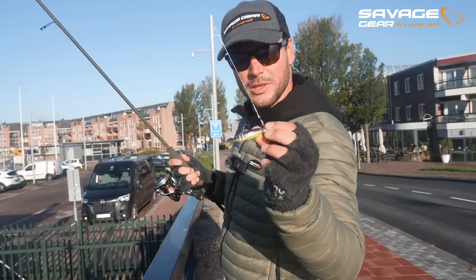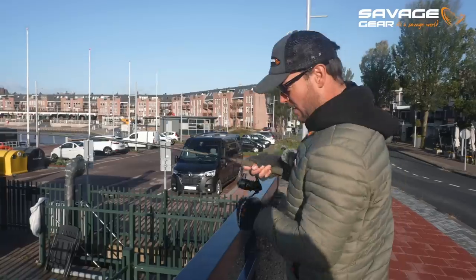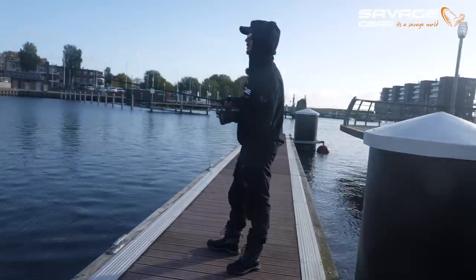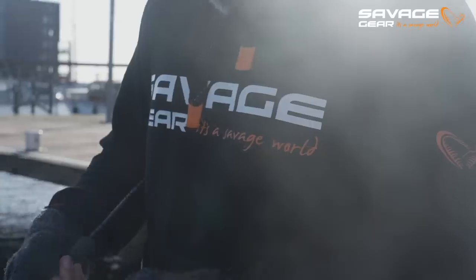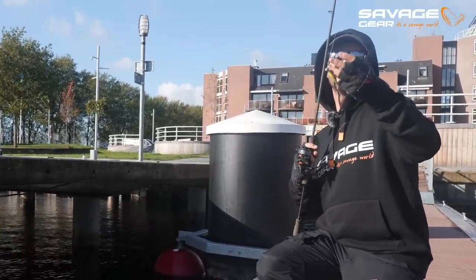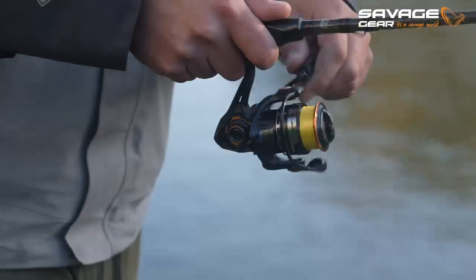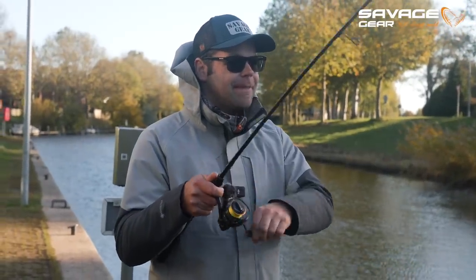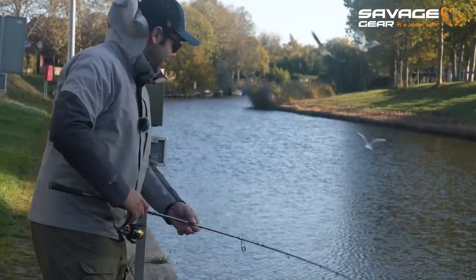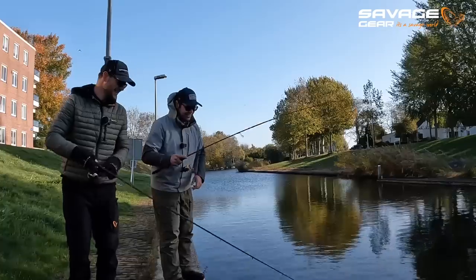I think the smallest version of the new Cannibal in the color I really like — the purple and yellow-greenish — is working well. We are getting takes, but the perch are very tiny at the moment.